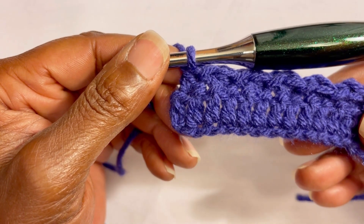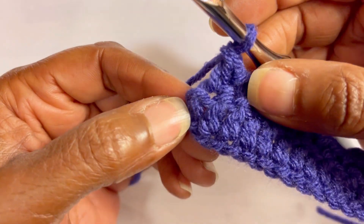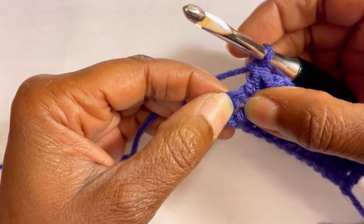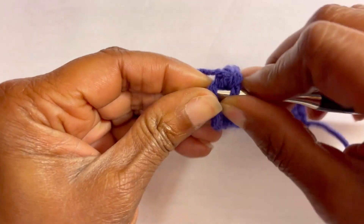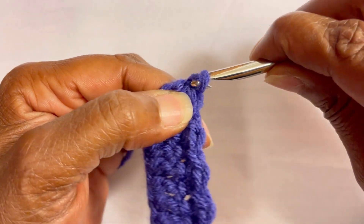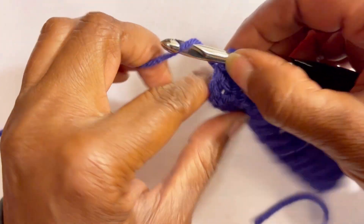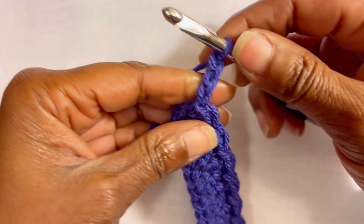Once you have reached the end of your work, after that double crochet there will be one stitch left. In the top of that chain we are going to do a slip stitch to end row two. For row three we are going to chain three — one, two, three — and turn your work.